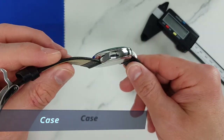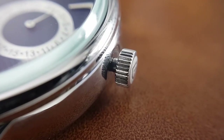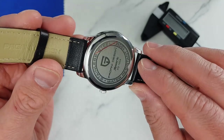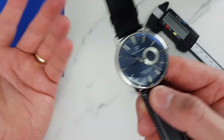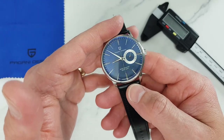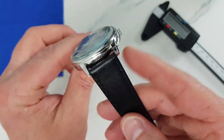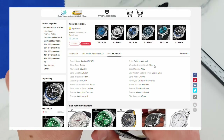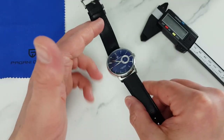Moving on to the case: a nice simple classic dress watch case shape with mirror finishes all around. The watch features a push-pull crown, which is fine for a dress watch, and the caseback is pressed rather than screwed — also sufficient for a dress watch. However, Pagani Design declares 100 meters of water resistance, which with a pressed caseback and non-threaded crown I would take with a grain of salt. It may be okay to wash hands or get caught in occasional rain, but I don't see this as suitable for swimming. Interestingly, in the specification section of their AliExpress listing, Pagani Design more conservatively specifies three bars or about 30 meters of water resistance, which makes much more sense.